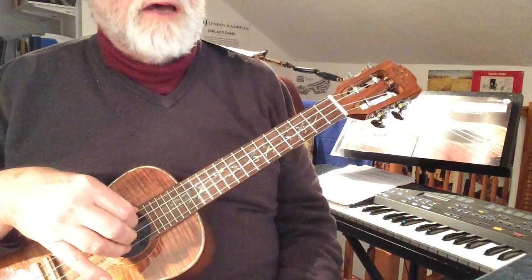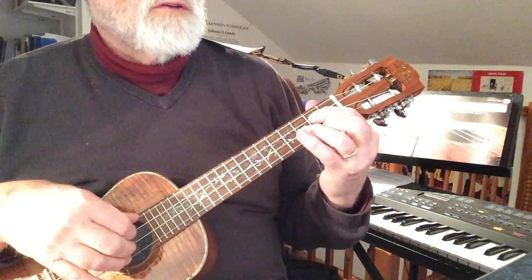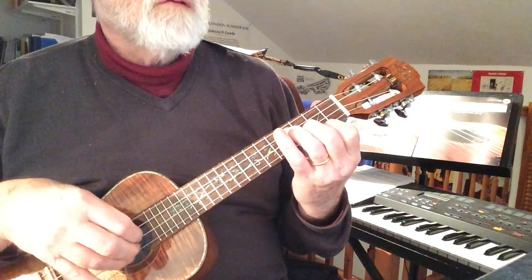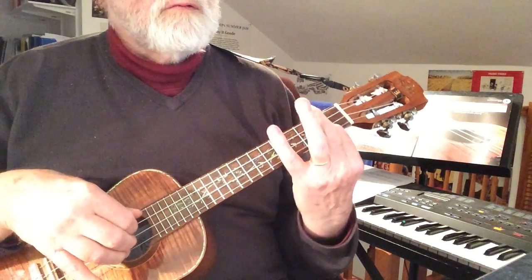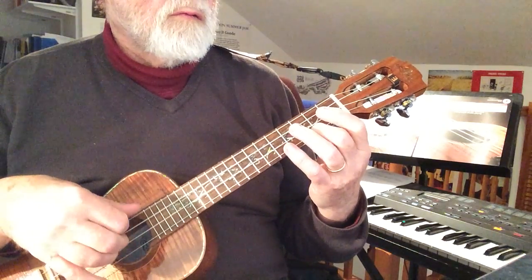That nice pattern of semiquavers or sixteenth notes — playing softly through the pattern.